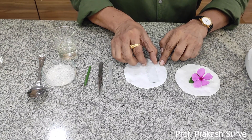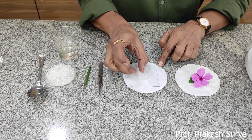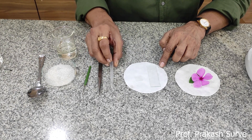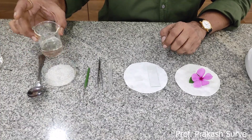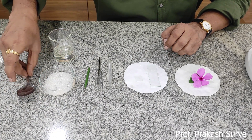We also require one clean slide as well as one clean cover slip, a dropper, one pointed forcep, one needle, and we have to prepare the sugar solution. We need the normal sugar that we get in the market.